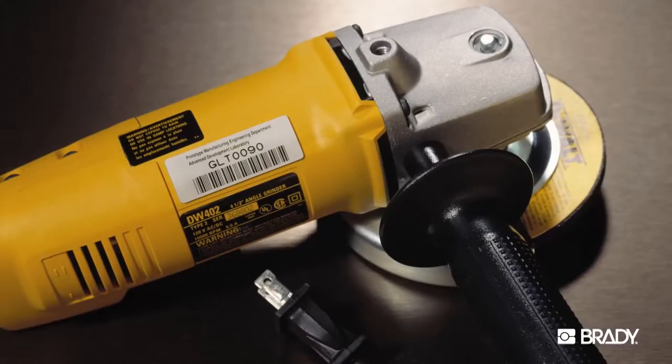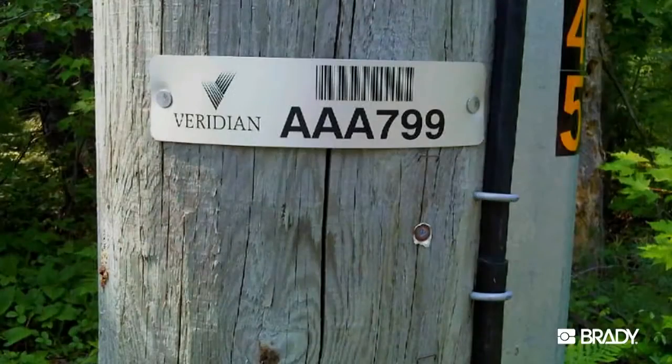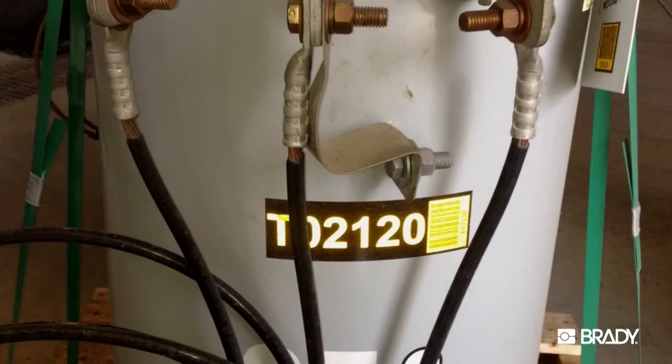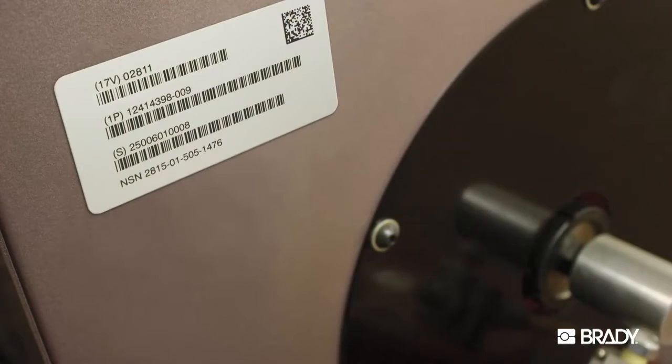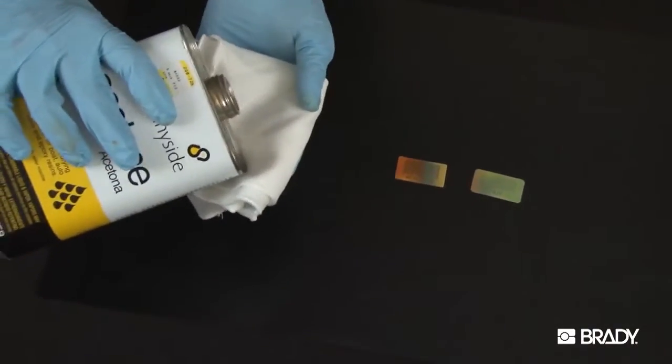Labels and tags made from Metal Photo maintain their appearance and functionality for more than 30 years under challenging environmental conditions such as extreme heat, humidity, long-term exposure to UV radiation and weather conditions, salt spray, abrasion, industrial solvents and chemicals, acids, and more.